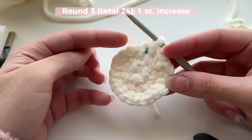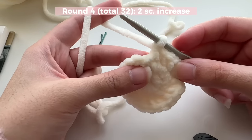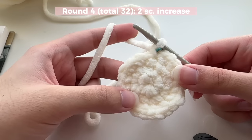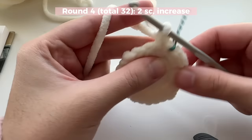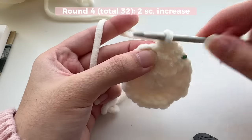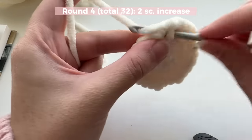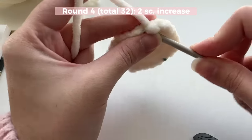Now we're done with round three. I've counted to make sure I have the right stitch count. Moving on to round four: the pattern is going to be two single crochets and then an increase. In the very first stitch do one single crochet, mark it with your bobby pin, then do one more single crochet in the next stitch, and then in the next stitch do an increase — two single crochets in the same stitch. Repeat this all the way around.